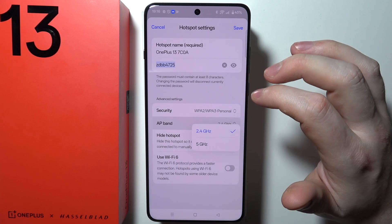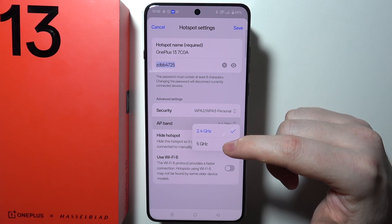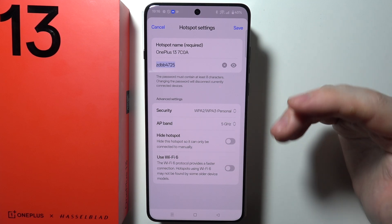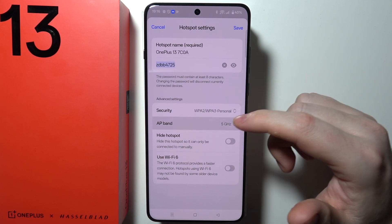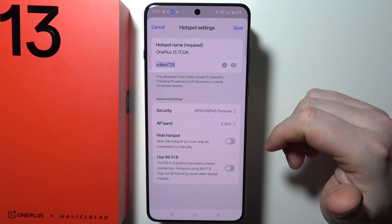There's also AP band, which will increase your internet speed given to the hotspot. If you select 5G, it will have a shorter range than 2.4G, but at the same time, as mentioned, it will improve the internet speed.